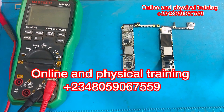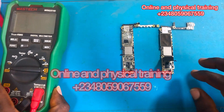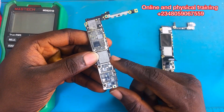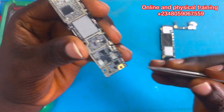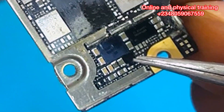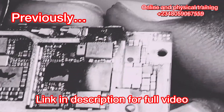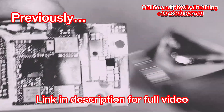Hey guys, welcome back to the channel. A few days ago I made a video about this iPhone 6s Plus that was heating up and having shorts. There was a particular IC that was heating up, and I want to show you that IC. For those that did not watch the video, this was how it went down — take a look at the preview. The shorted component is going to melt off and turn black. Pay attention — you see that?